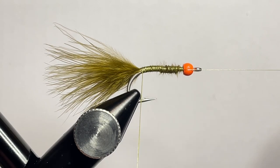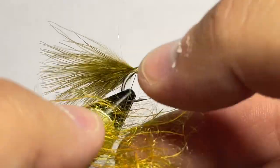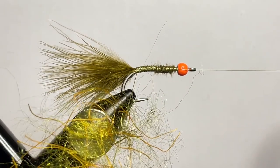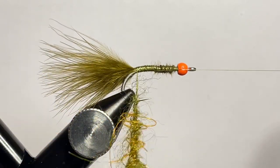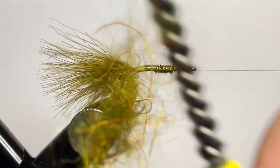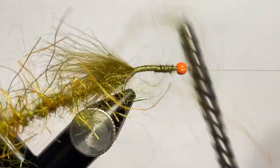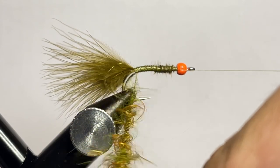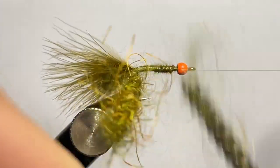Now grab some Kraken Dubbing in GT Olive. I really love this color — it's got kind of an orangish and oliveish rubber leg in it, and it makes a really good looking fly. We put that in the open loop that we have and spread it out so you have a pretty fine loop, especially towards the back end or the top of the loop. Now spin that up and brush it out — trying to get as many of those legs and dubbing fibers free as possible. Spin it up again, make sure everything's in there nice and tight to build a more durable fly, then brush that out again to get those legs cleared out.